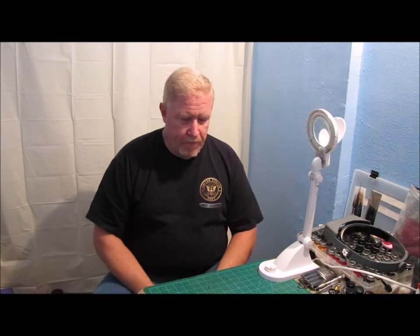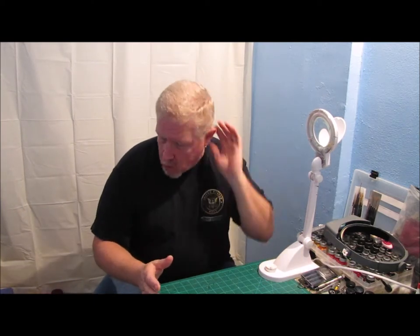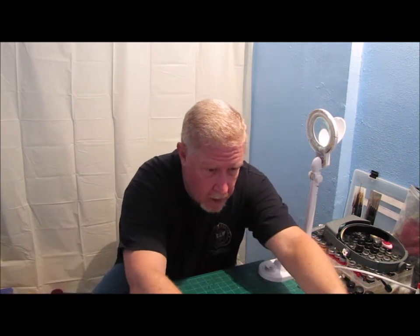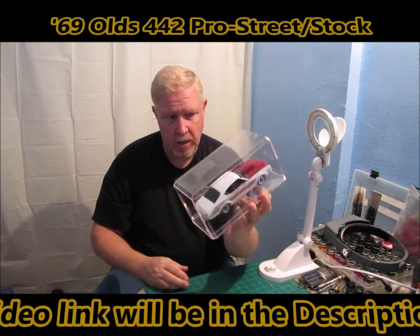But before I do that, I want to show you a couple of things. I went to Hobby Lobby recently, and that's my closest hobby store outside of ordering online anyway. So I went to Hobby Lobby and I got a case so that I could put the Cutlass in it.